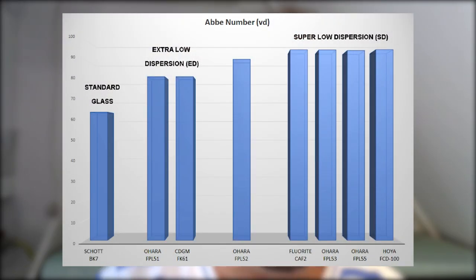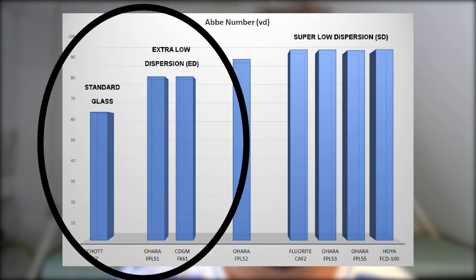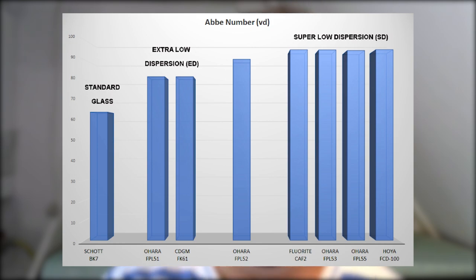Take for instance the FCD100 glass — that's a dense fluoro crown type of glass with an Abbe number of 95.10. Or take the CAF2 glass, made out of calcium fluoride with an Abbe number of 94.99. And of course we have Ohara's FPL55 glass with an Abbe number of 94.6. All of these types are super low dispersion glass types, and they really stand apart from other types like Ohara's FPL51 glass, which scores 81.54, or Schott's silicon crown glass with an Abbe number of 63.6, which is nice for visual but not really for astrophotography.